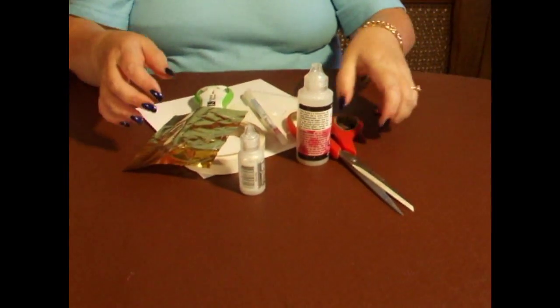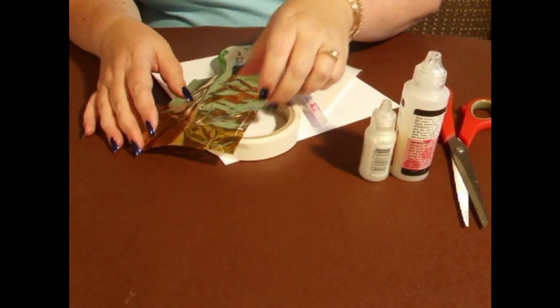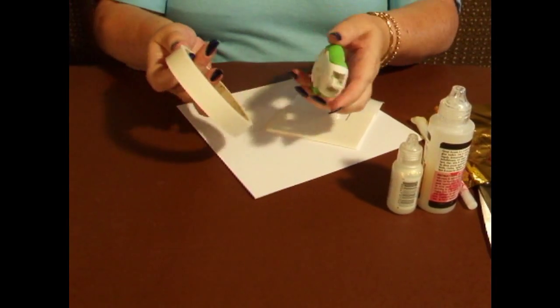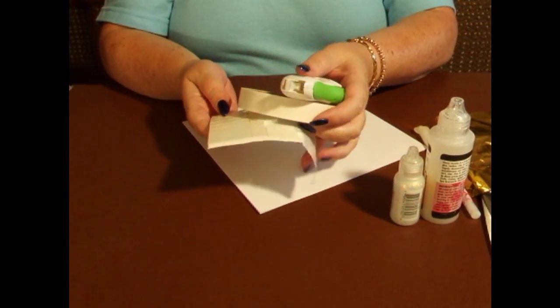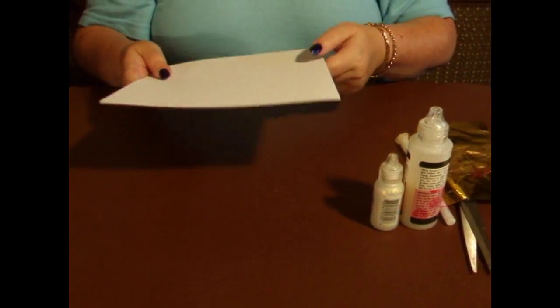Then you'll need scissors to cut it out, glossy accents, stickles, gold foil, a quickie glue pen, flat glue of your choice, 3D foam or silicone — whichever you prefer — and an 8-inch blank card.